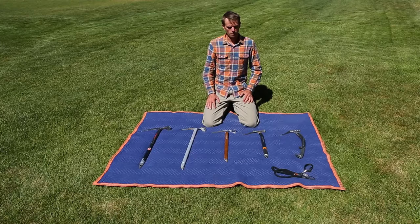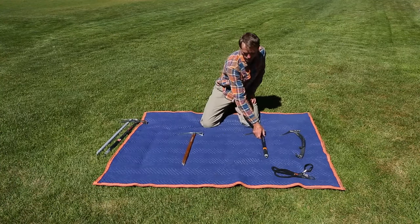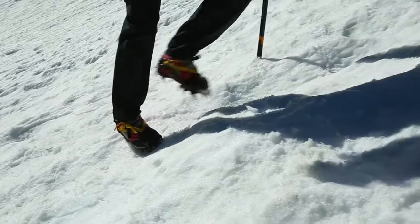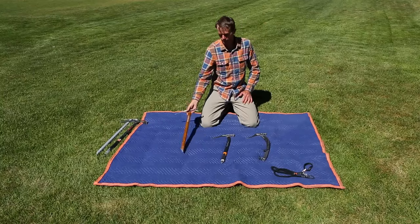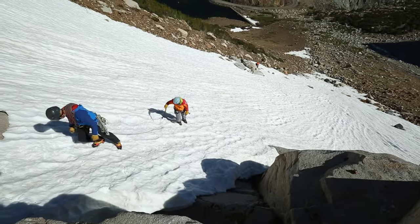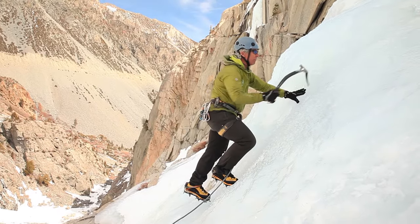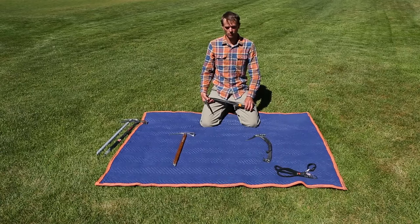Depending on the objective, my choice would be to go with one of these three tools. I would use the lightweight axe for a lower-angle snow climb, maybe the approach to Bear Creek Spire. I would use the hybrid tool for something a little more technical, such as the U-notch, where I might encounter a little bit of ice or firmer snow. And then I'd move on to the technical tool for vertical waterfall ice climbing. All of these tools can add an element of safety and fun to your mountain endeavors — you'll find the one that works best for you depending on your goals and objectives.